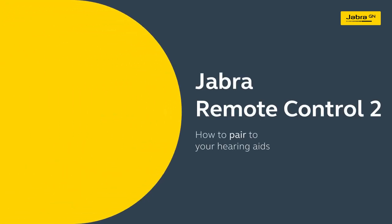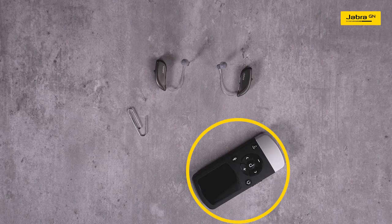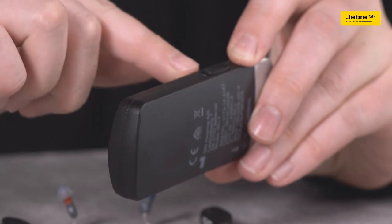How to pair your hearing aids to the Remote Control 2. Locate the Remote Control 2. On the side of the Remote Control 2, locate the power slider and turn it on.